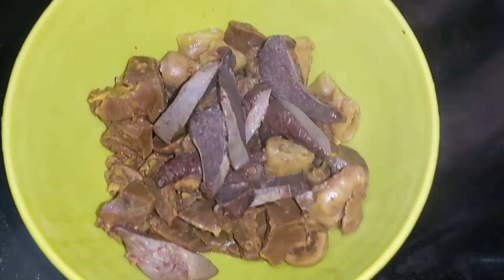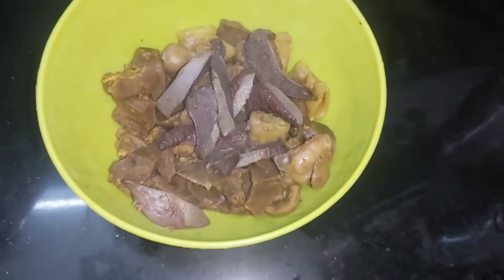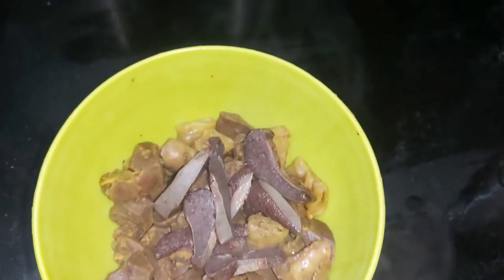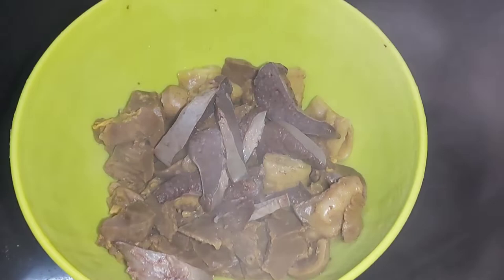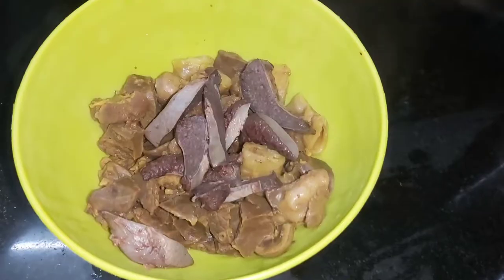Hello friends! Welcome to my channel Husband Zaiqa. How are you all? I hope you are all right and very happy. Today's recipe is our special recipe — Faevsa Fry and Tilly Fry. It is a very easy and simple recipe. It is so delicious! So let's start!